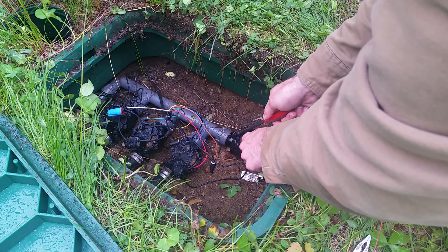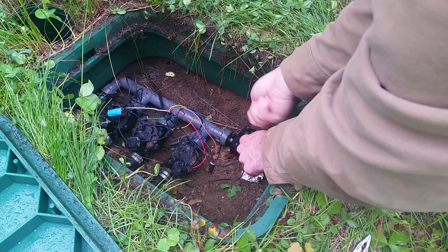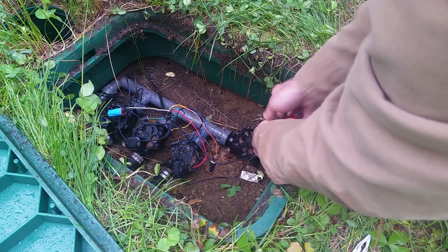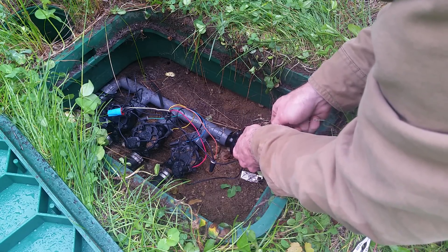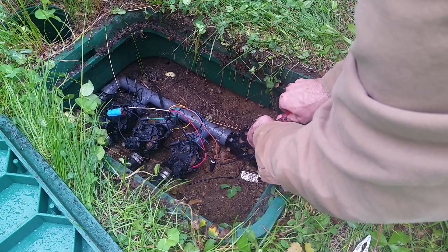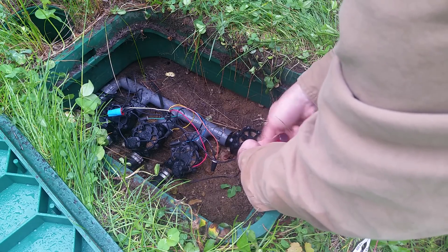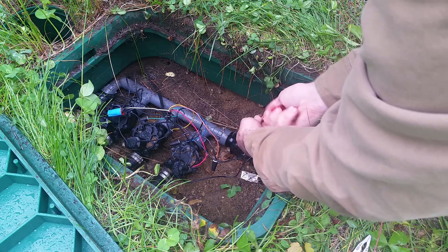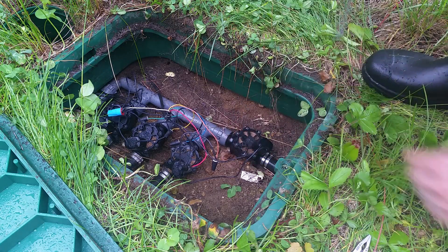We want to tighten the screws in a star pattern, so we go here first, then back here, then over here, and just keep going back and forth on either side — over here, over here — until you start to feel resistance, then back up here. That's pretty much it.